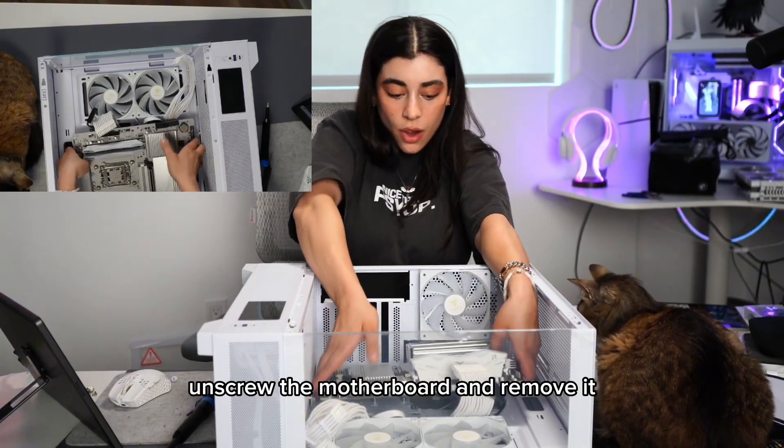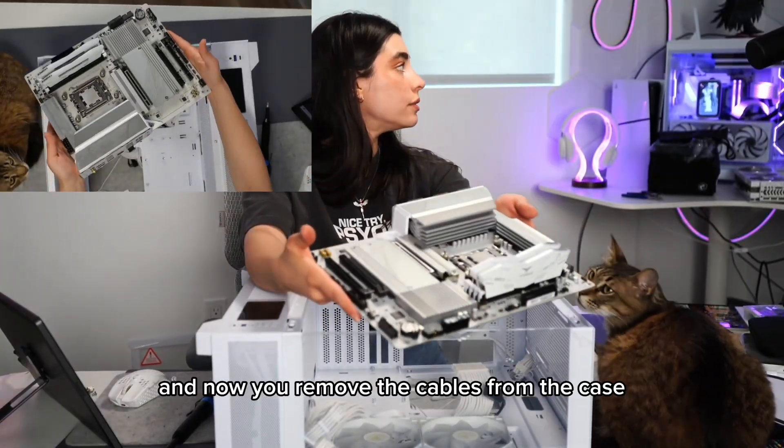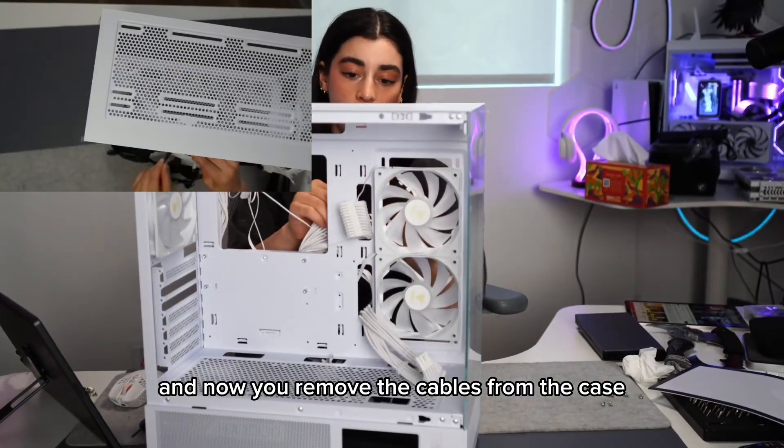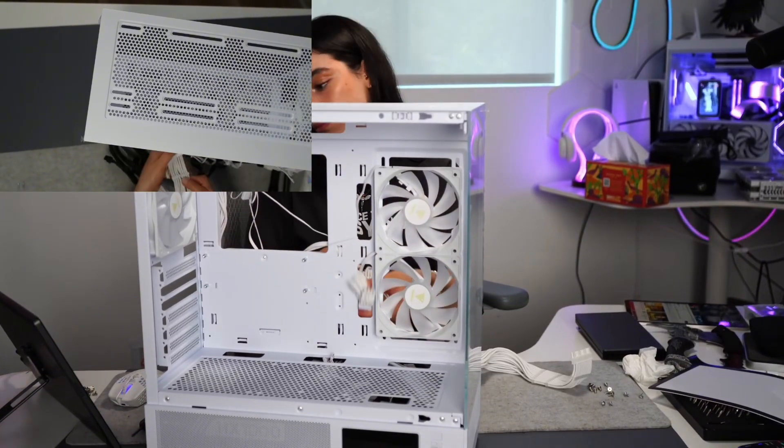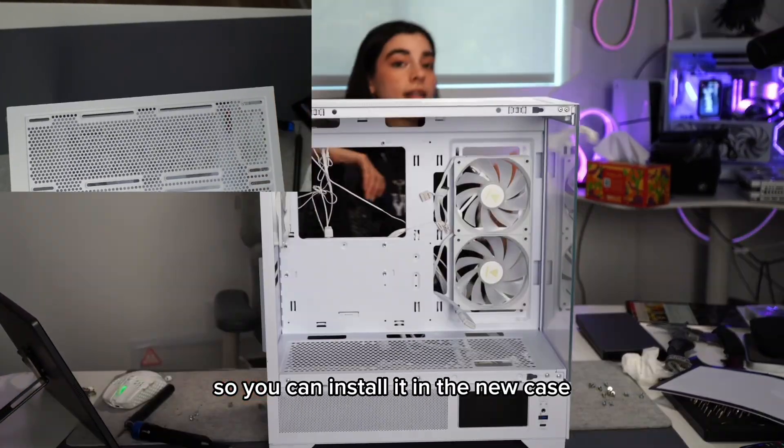Unscrew the motherboard and remove it. Put it in a safe place so you don't bump into it. Now remove the cables from the case and remove the PSU so you can install it in the new case.